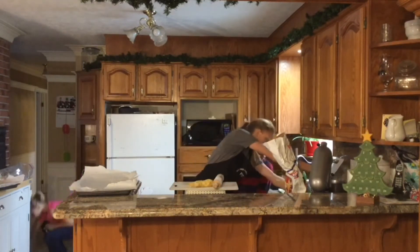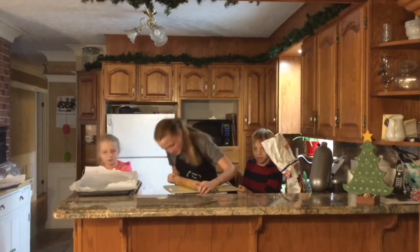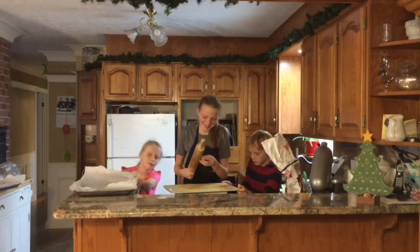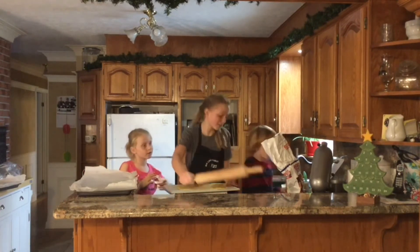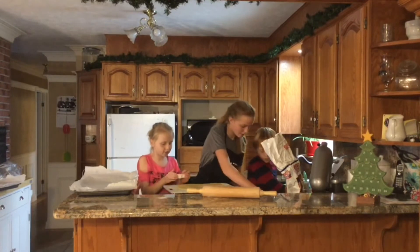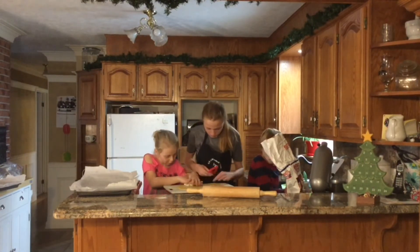Oh, it's a Santa cutter. It's rolled out pretty thin — about half an inch thick, but I think that'll be fine. What cookie cutter would you like to use first? That one. I'm going to cut out a Christmas tree. Make sure you cut it close together because there's lots of room left.